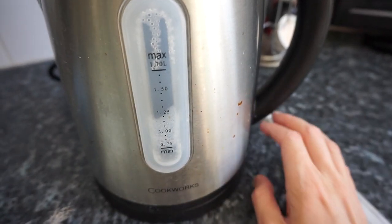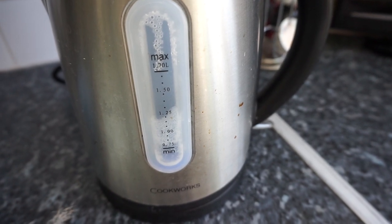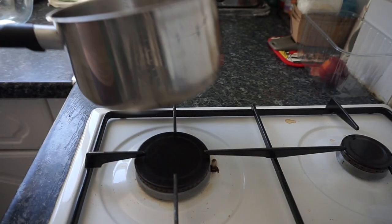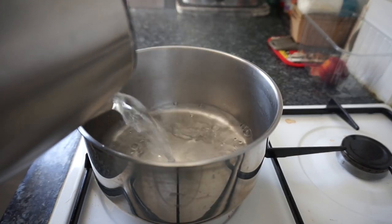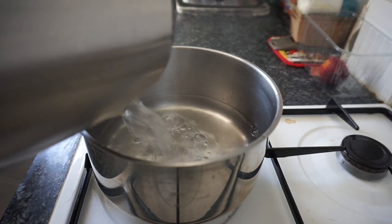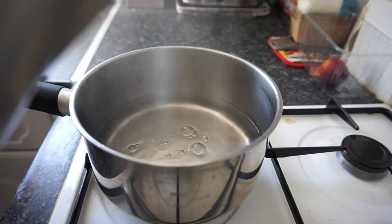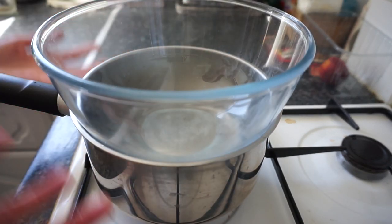Now you want to head over to your kettle, switch it on, and let it boil. Once the water is boiled, get your pan, pour the water in, and place your bowl on top of the pan. Just make sure you don't fill the water up too high so it doesn't touch the bottom of the bowl, and obviously make sure you turn your cooker on so it heats.